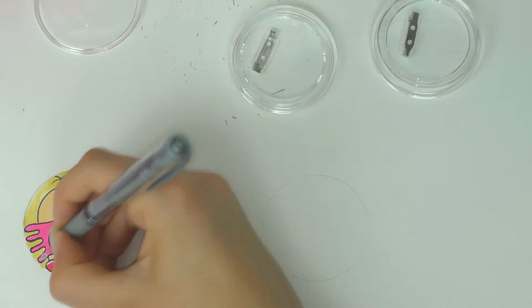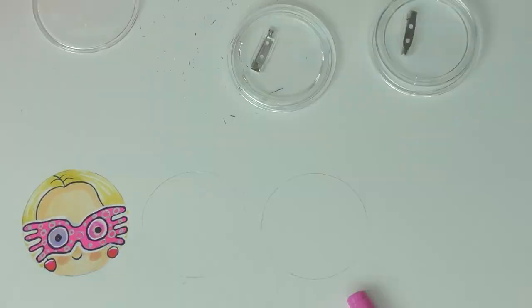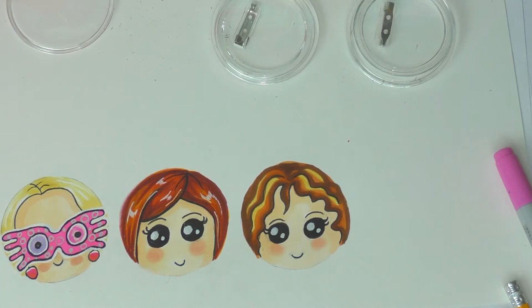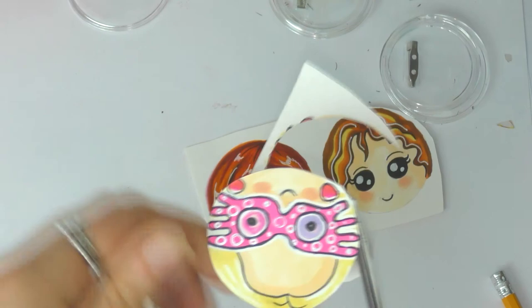You could do a Slytherin, Gryffindor, Hufflepuff, or Ravenclaw badge. Let me know in the comments what house you're in — I am in Hufflepuff! Here is Ginny; her eyes might be a little too close together but I'm still really happy with her, and there's Hermione. Once you have your designs drawn, cut round them with scissors and insert them into your badges. There we have Ginny, Luna, and Hermione badges all done.